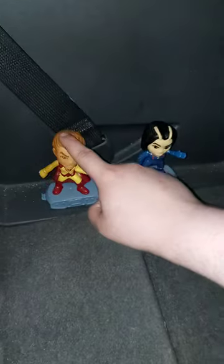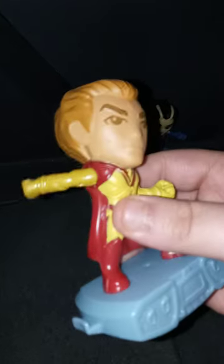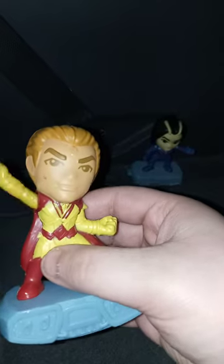We got Adam Warlock and Mantis, so let's get them out of the bag. Here they are out of their bags. This one is Adam Warlock — if you saw the trailer, he's played by Will Poulter, whose last name is like Potter, like Harry Potter.